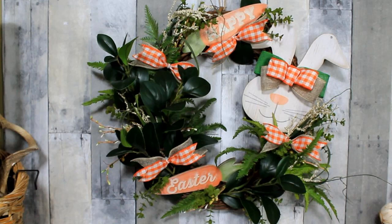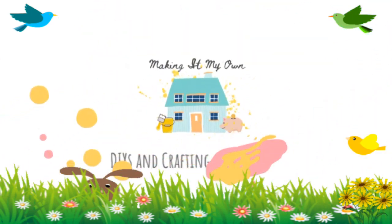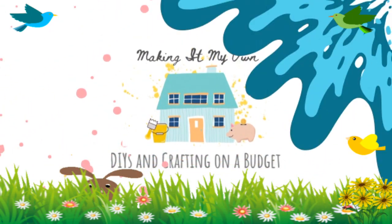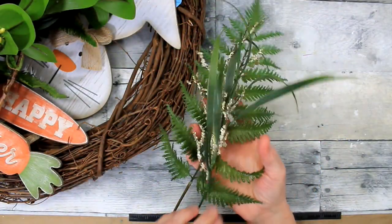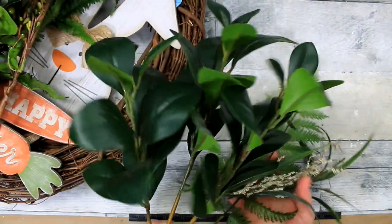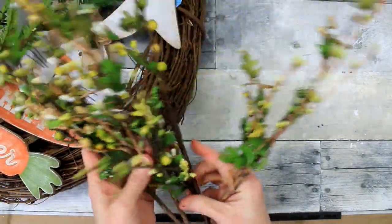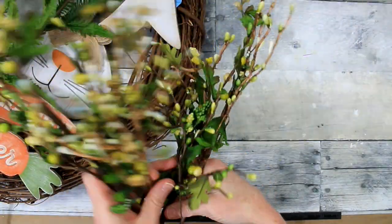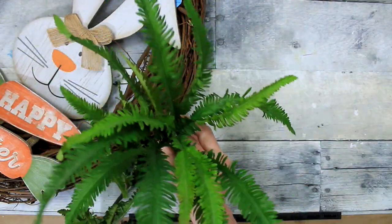Today we'll make this wreath from Dollar Tree decor. You're going to pick out some greenery that you would find on a walk in a forest or a park. A lot of this was thrifted and some could have come from Dollar Tree at one point. It's been in my stash a while, so I'm using what I've got — things that look like you would see them in the spring.